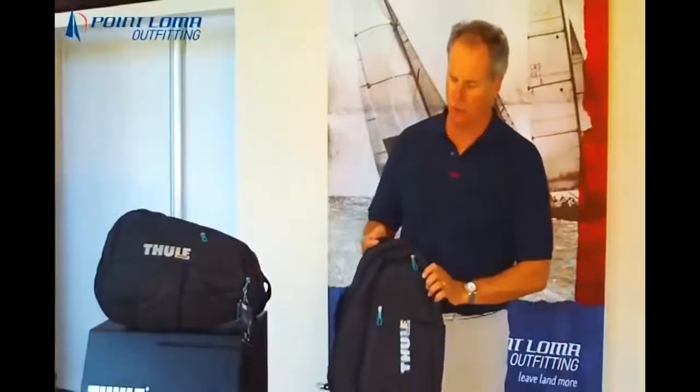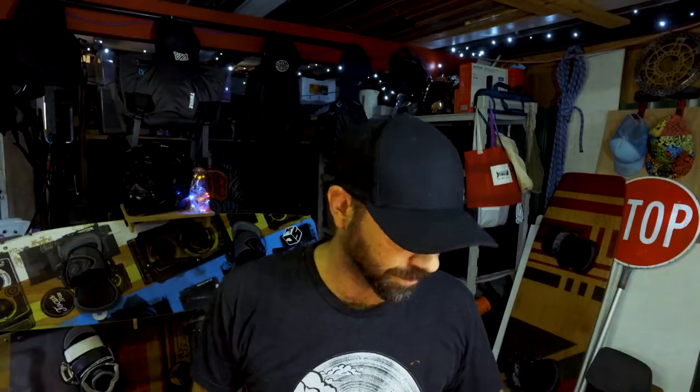Hey guys, welcome to the channel. If this is your first time here, I like to do reviews on tech and occasionally make videos of my motorcycle rides. Today I'm going to be doing a review on the Sil-Tooling crossover sling backpack — I just recently bought this. I needed a new bag for work. It's a kind of mid-sized backpack that you'd use for work.